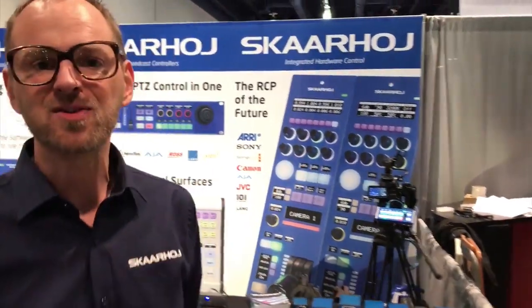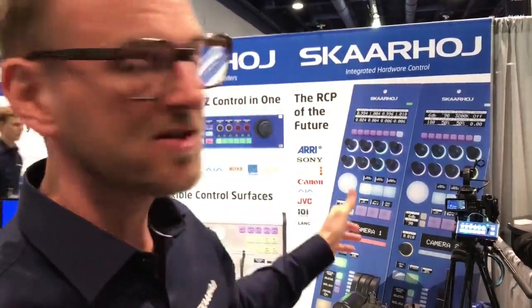At NAB 2018, we have support for shading a Canon cinema series camera. We have a C100 here at the booth and we are so excited to demonstrate how we can shape the iris, master black, and basically all settings that you would normally be able to access through the RC-V100 remote control.